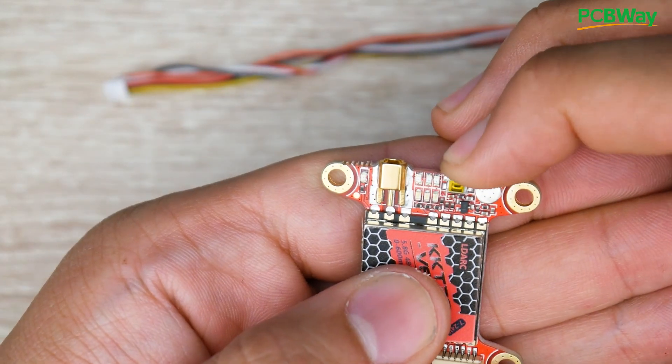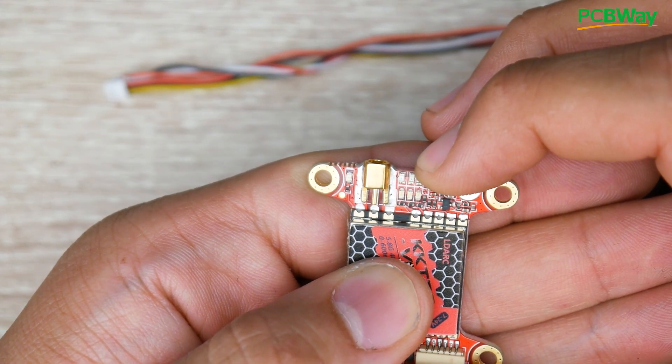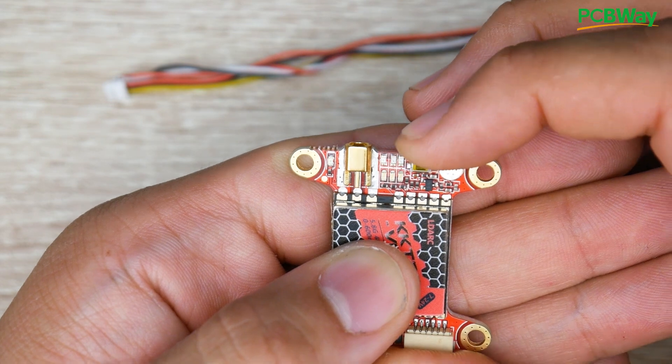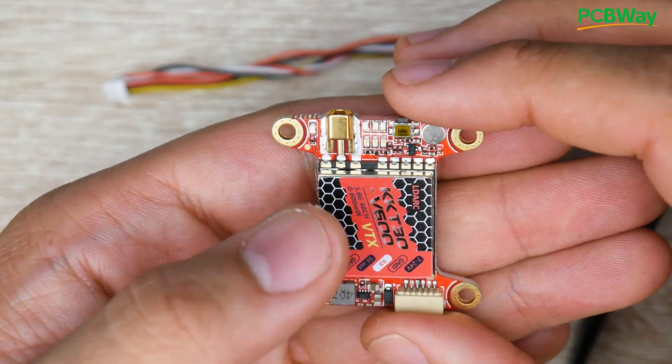There's one single button to change both channel and output power. You hold it for six seconds to change the output power, press it for two seconds to change the band — A, B, E, R, or F — and press it once to change the channel. That's how you control it if you want to use the button instead of the Tramp protocol.